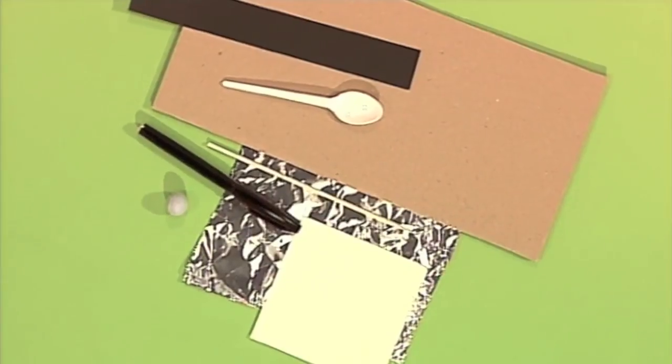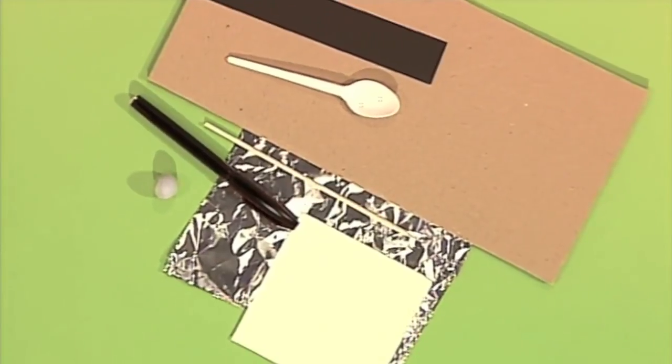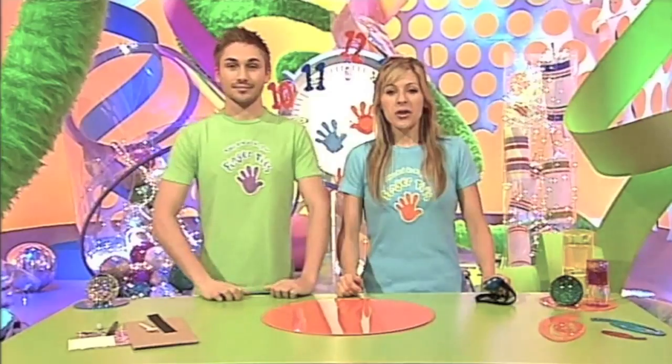Got a minute? Because this is the part of the programme where we show you how to make something in under a minute using odds and ends from around the house. Today it's my turn to make, and it's my turn to time. And this is all you're going to need — a nice little selection of things there. Now we're not going to tell you what it is, so see if you can guess as we go along.